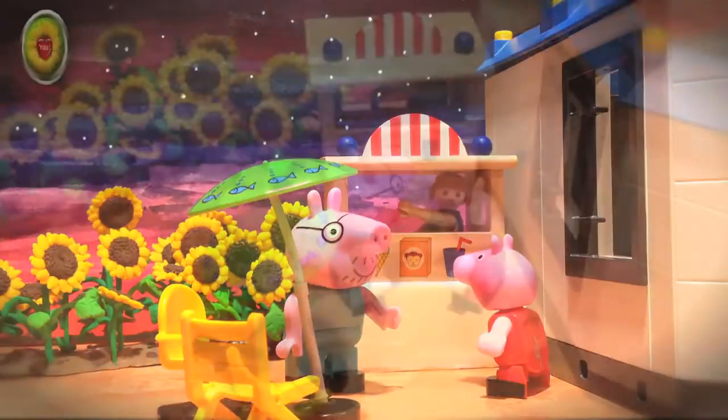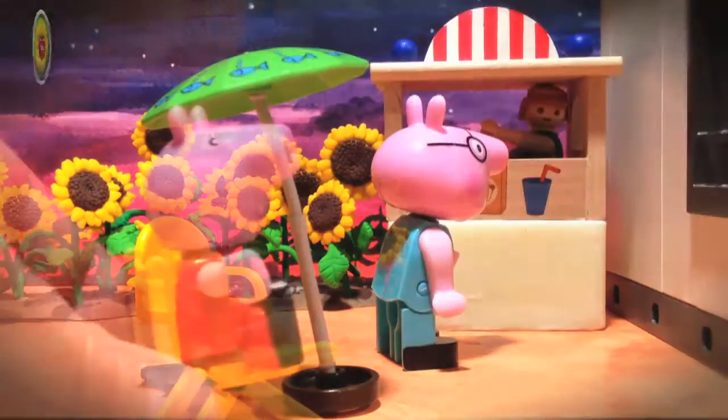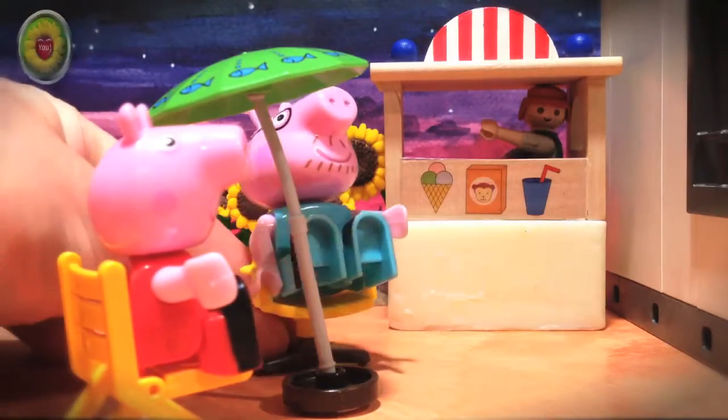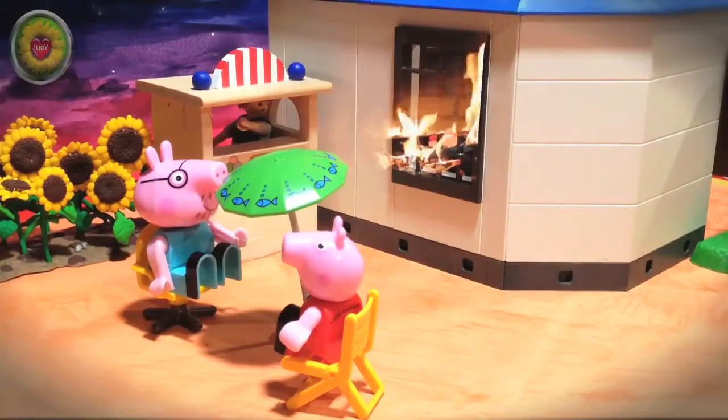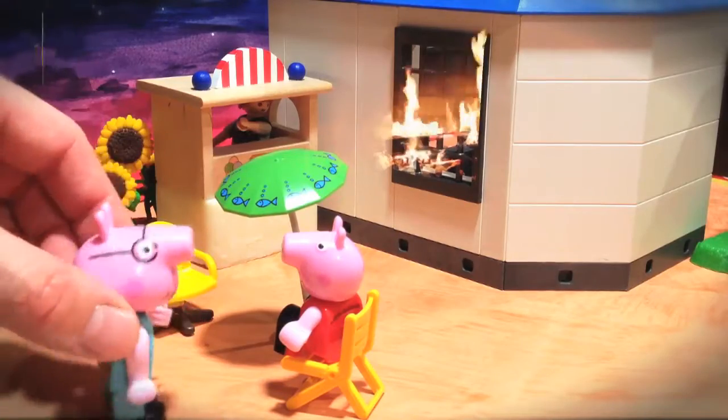Meanwhile, Peppa Pig and Daddy Pig were walking home from the beach. Let's have an ice cream, said Peppa. Okay, said Daddy Pig, and the two sat down and waited for their ice cream. Do you smell something, Peppa? Oh dear, it's a fire! Let's call Fireman Sam.